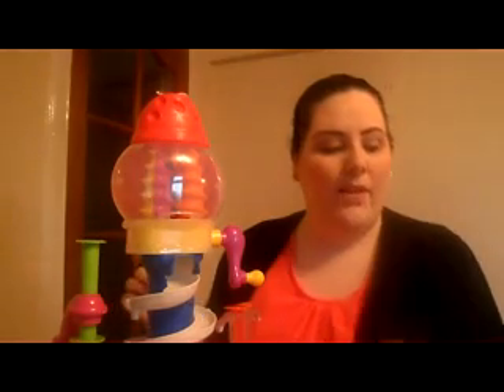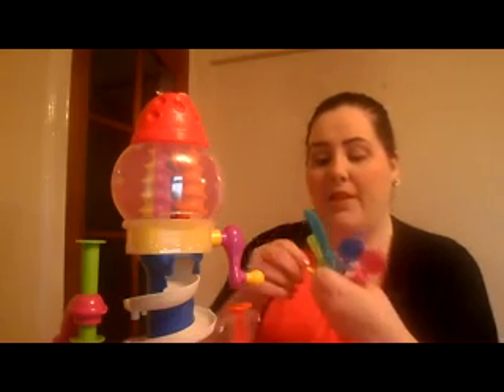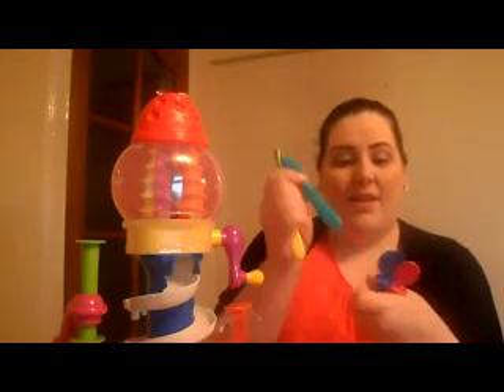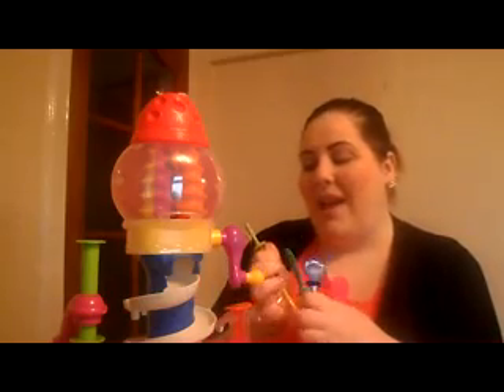You also get another plate as well — this one. You get a whole host of different tools as well, but these are all blunt, so please don't worry about them hurting your children at all. You can make shapes out of these. This is a knife, and this looks like a pizza cutter, but in fact it's not — it's just for cutting up Play-Doh.